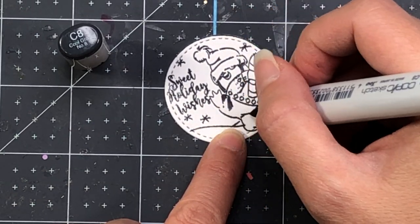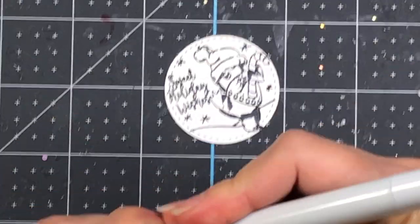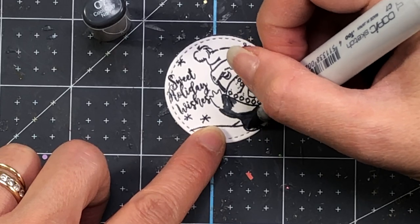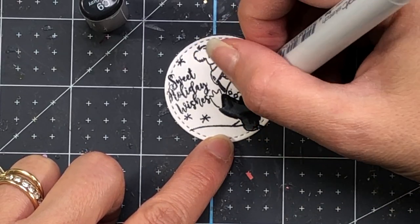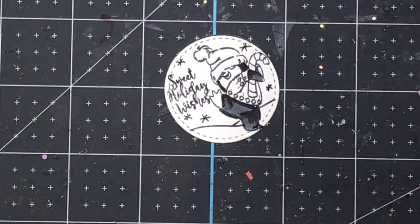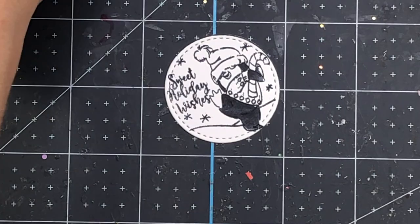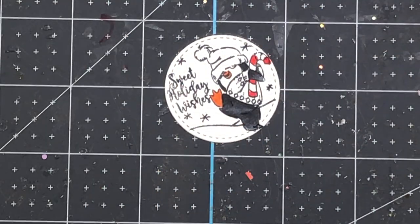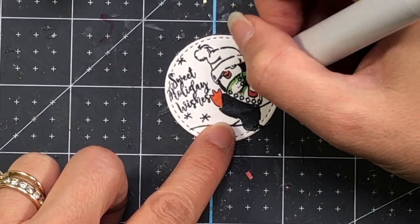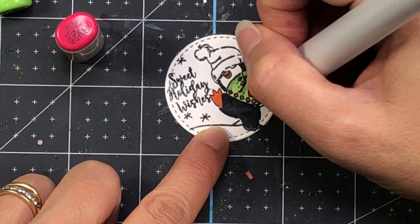Here is a cute little penguin holding a candy cane with a Santa hat on, in the snow. It says Sweet Holiday Wishes and was designed by Art Impressions. I'm going to color it up with Copic markers — C7, C8, and C9 for shadows, YR18 for the feet and nose, R27 for the red, and YG17 and YG13 for the green. All of these colors will be listed in the description box.